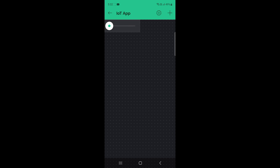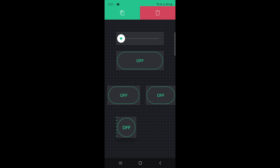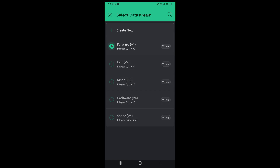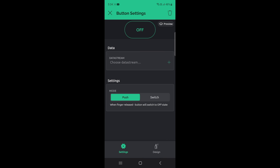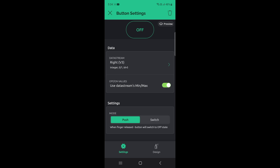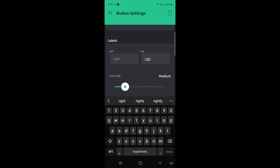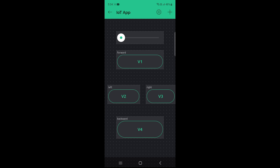Now we create the mobile app. Open the app, go to settings, and select a slider button and four on/off buttons. I edit the slider name to 'Speed'. Then I set the forward button title to 'Forward', the left button title to 'Left', the right button title to 'Right', and the backward button title to 'Backward'. The app is now complete.